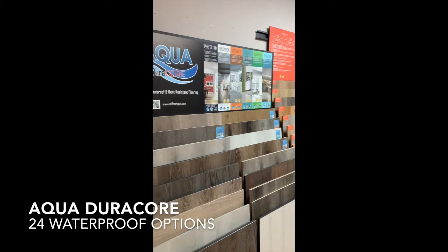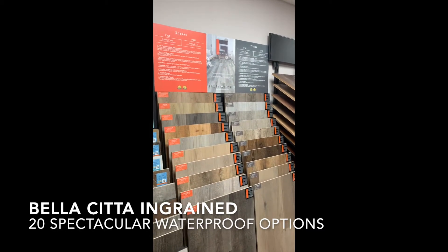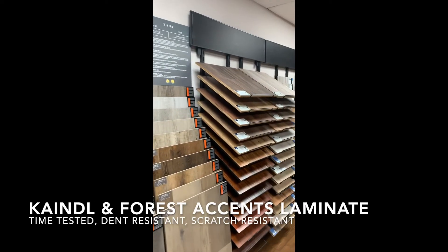We've got the Aqua Duracore waterproof vinyl, the brand new and exciting Bellasita ingrained waterproof vinyl over here.